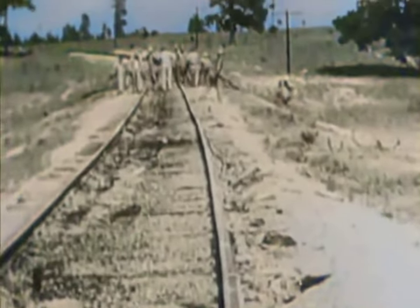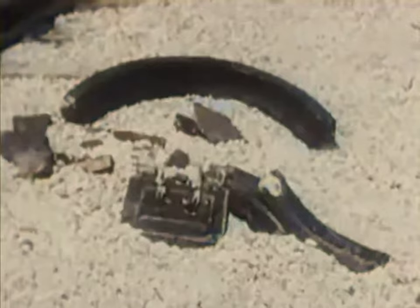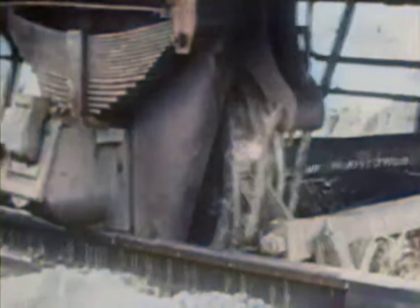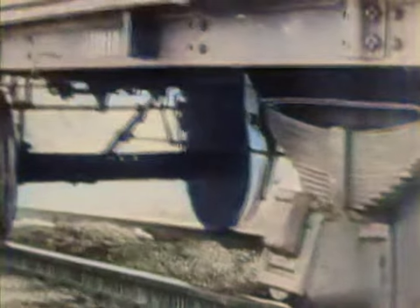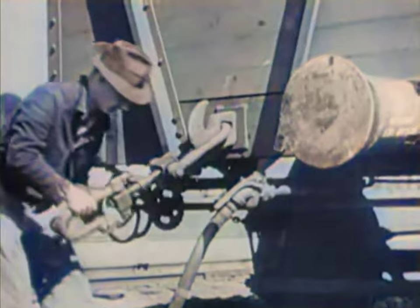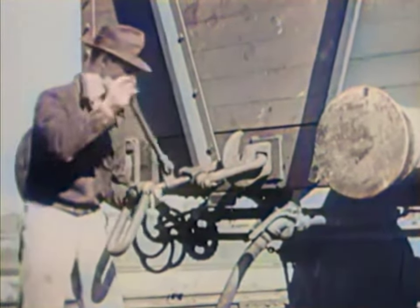It shattered the wheel, all right, but didn't wreck the car. The coupling didn't break, and the car dragged several hundred feet before the train's brakes stopped it. The dragging pedestal damaged the ties. The broken wheel caused the other wheel on that axle to derail, while the rear wheels stayed on the track. It was decided that we could have done more damage if the coupling at the forward end of the car had broken.